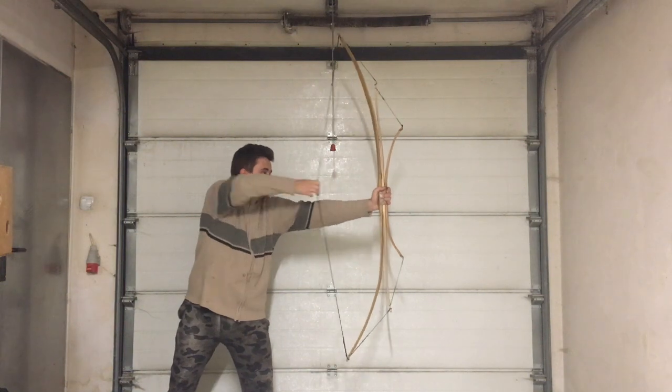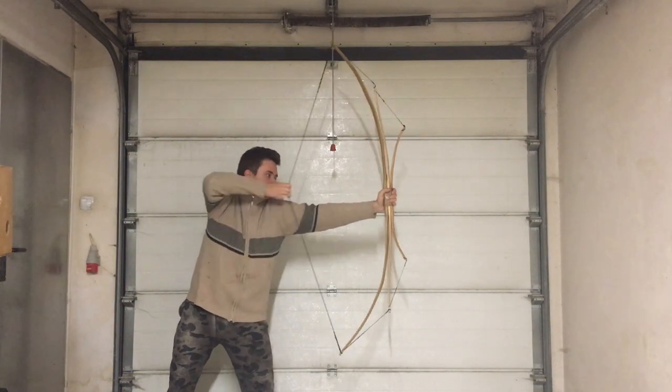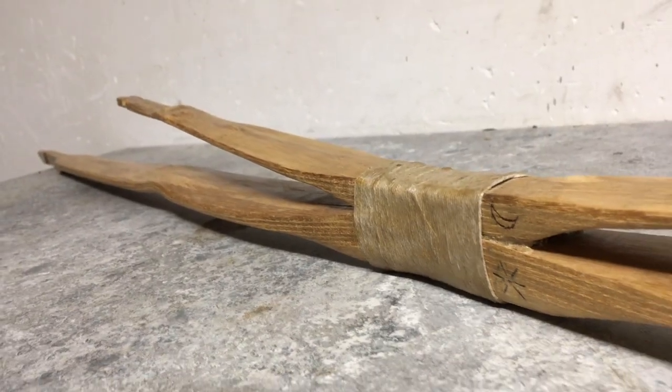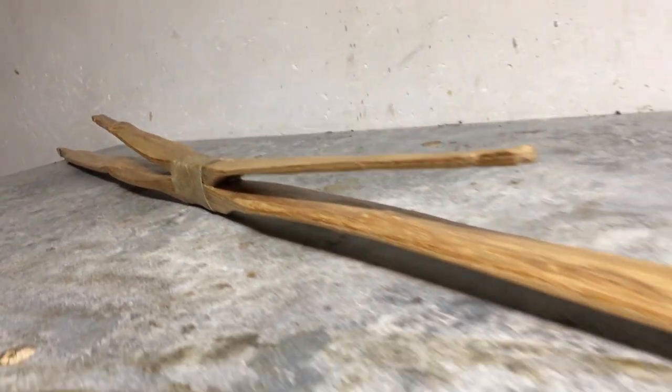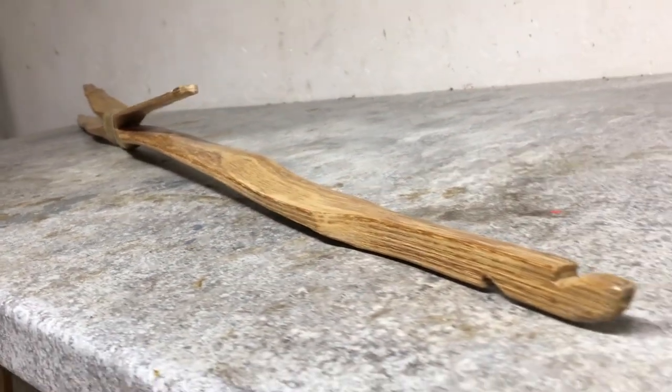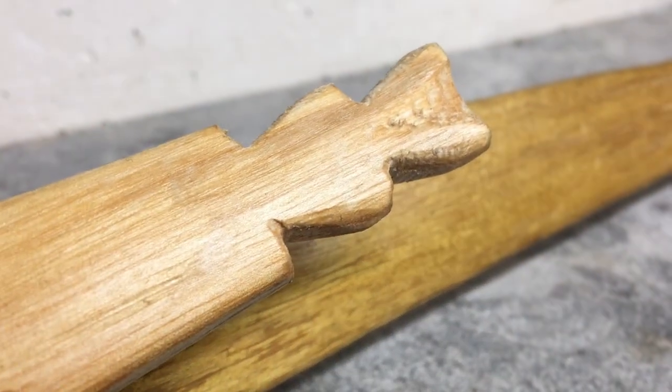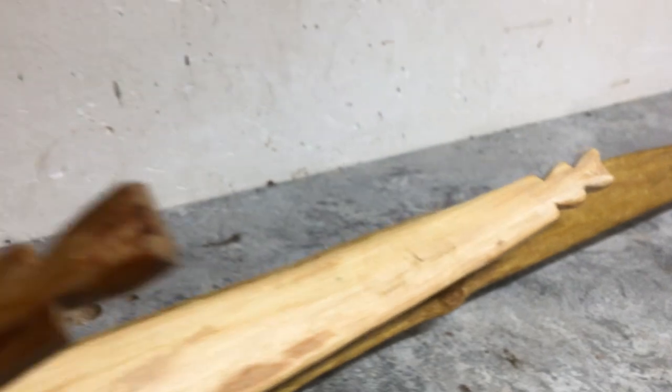Firstly, let's consider if they can be called traditional at all. As most sources claim, the first bows of this type appeared just in the beginning of the 20th century, making them quite new inventions compared to the whole story of archery. According to the sources, they were used and perhaps invented by one of the Native American tribes named the Penobscot.